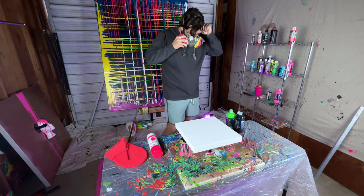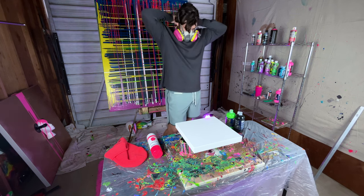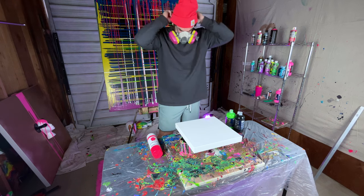I'm putting on my mask — safety first. I'm going to be using spray paint so I don't want to breathe that in.